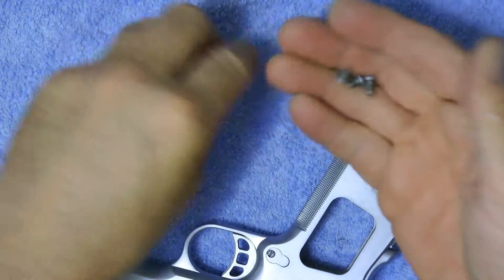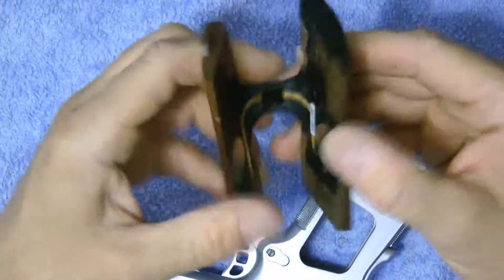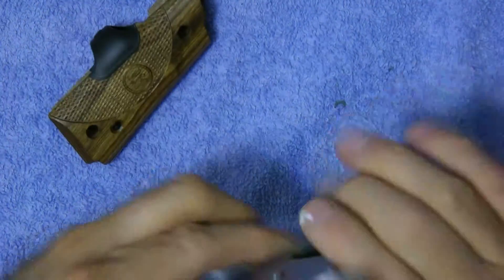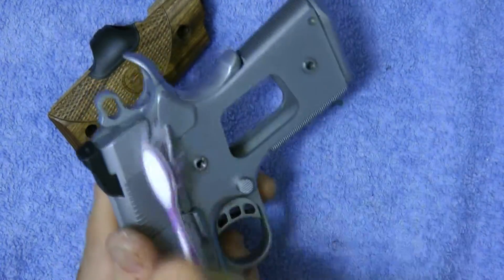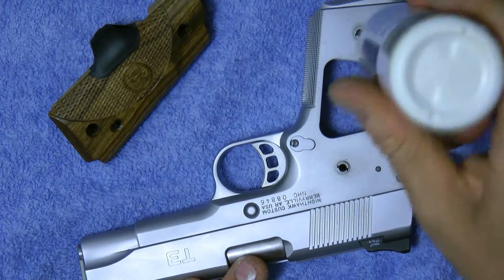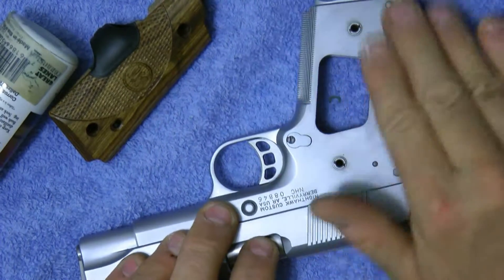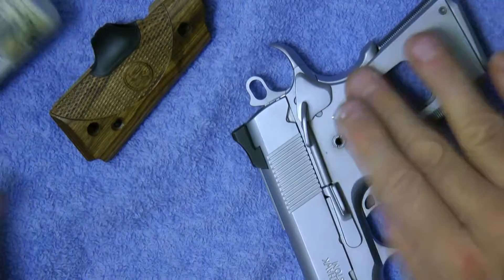Here are our Crimson Trace walnut grips we're going to install. A lot of times I'll take a brush and just clean everything up in there. There's no dirt or crap. What I always like to do is put a drop or two of oil underneath there, because I very seldom get at the grips underneath that part of the frame — don't want any rusting to occur.